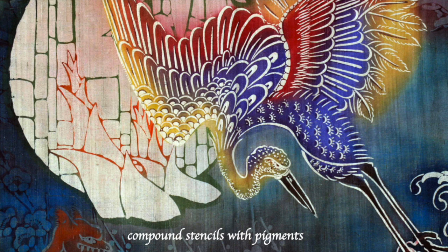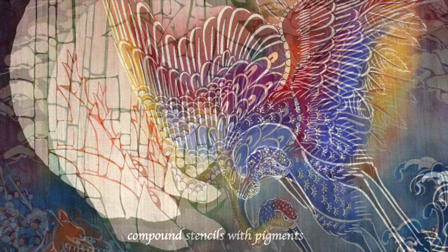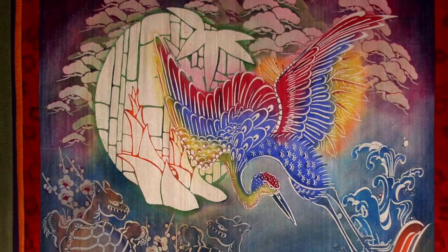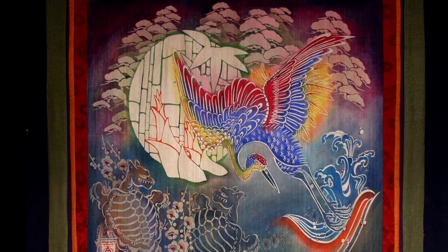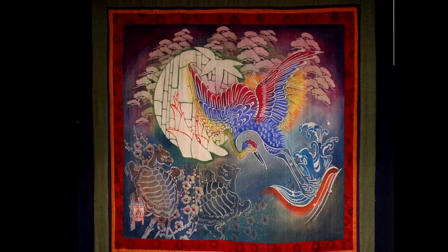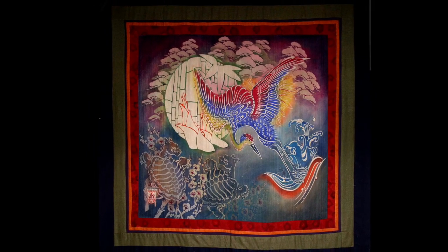Moving on to another piece of mine — in contrast to the previous one using very bright, dynamic colors — I am layering many different stencils. Probably about 25 different rice paste stencils were used in this piece, which is not how the Okinawans do it, nor normally how the Japanese would do it either. But I wanted to create a sense of depth found in western art using the Okinawan aesthetic of color, and I hope I achieved my goal.